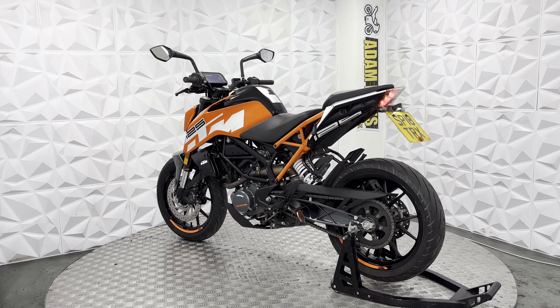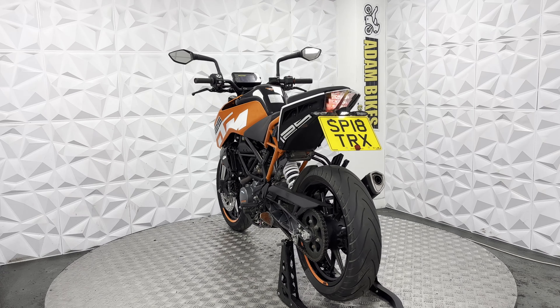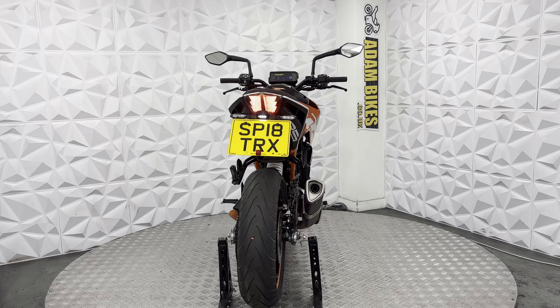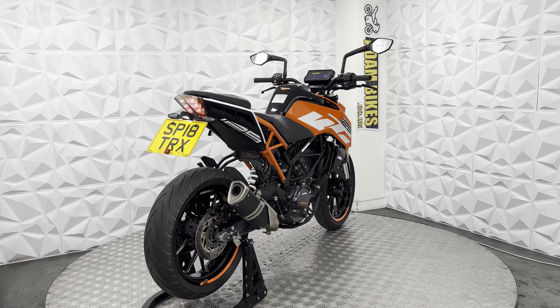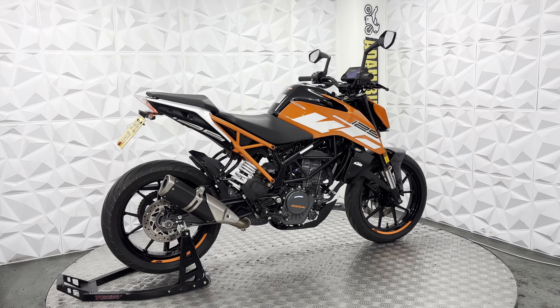It's got an aftermarket sidestand foot, which is nice, with a standard sidestand. Chain and sprocket are in excellent condition. Still got plenty of pullback on the rear tyre with plenty of tread. Brake disc and pads are in good condition on the rear.